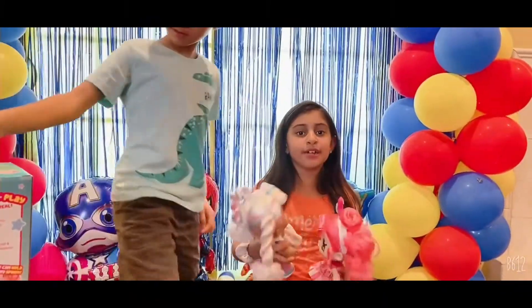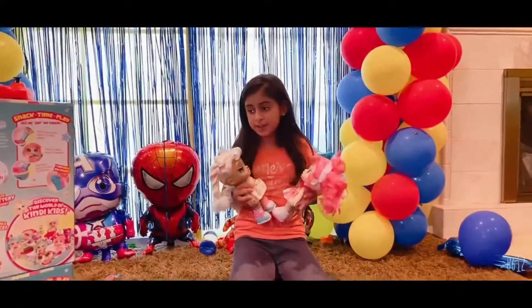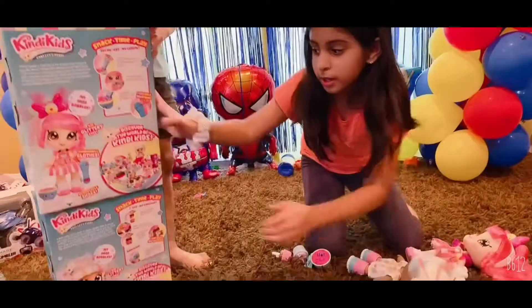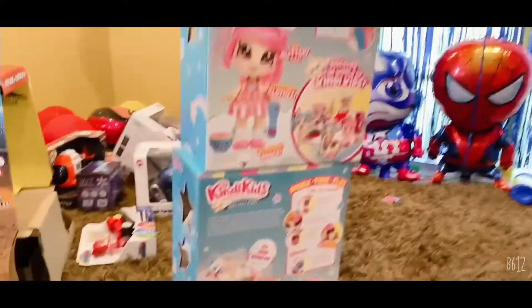Maybe I should get the supermarket so they can all shop together. Look, I'll show you the supermarket — look, it's in the box. Should I get this? Write in the comments below if I should!